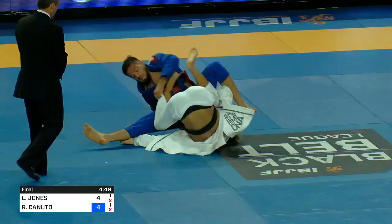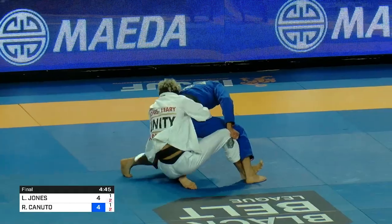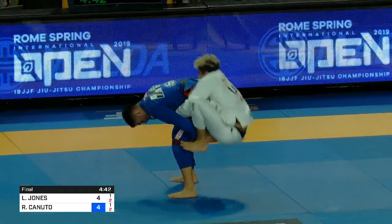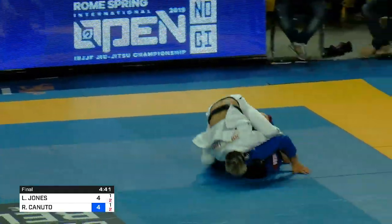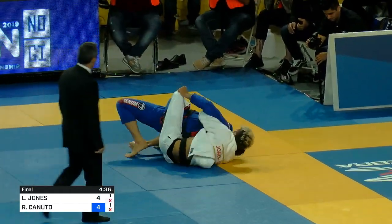Levi going underneath trying to hit the Ozzy Bolo. He's not watching — now they're going to hit this forward roll. Oh wow, he's almost got the back now. Impressive.